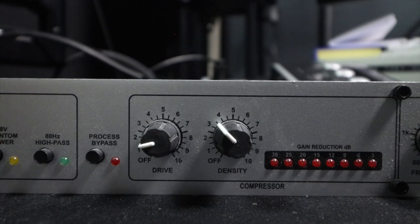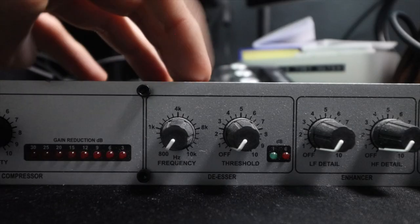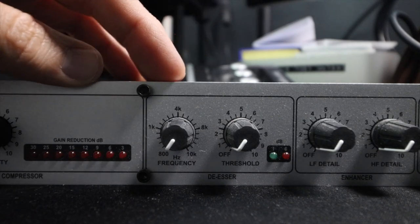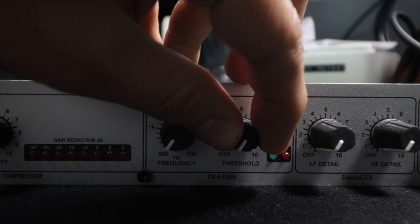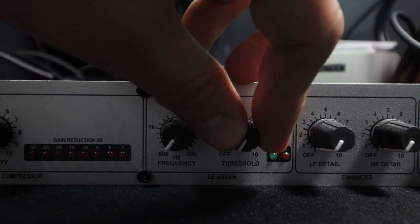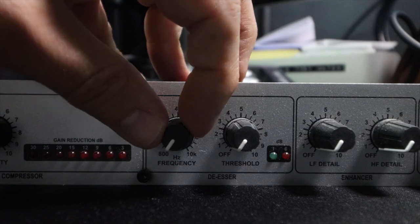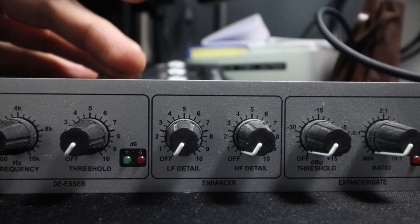That is how I would set up the compressor section. As far as the de-esser goes, because the SM7B is a relatively dark microphone I wouldn't be using this too much. The 7B really doesn't need it — you don't have any super sharp S's — so for the most part I would leave this alone for this microphone.